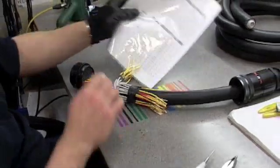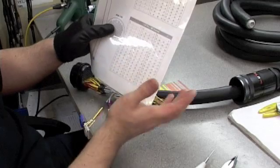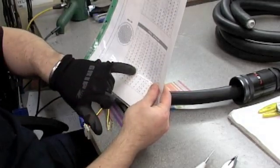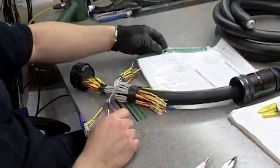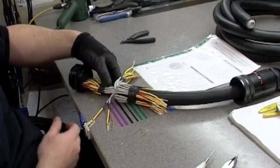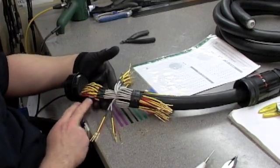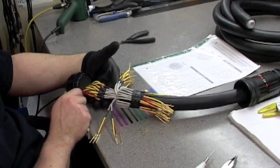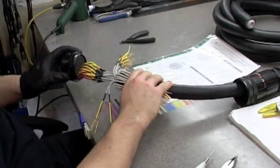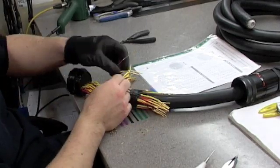You want the 150-pin, 48-channel guide — it tells you exactly where to put each pin. For instance, channel 1 goes in pins 1, 2, and 3. Channel 10, for instance, is slightly different — going in 20, 30, 31. It's all pretty self-explanatory. I've done a few to get us started; I'm currently up to channel 19.